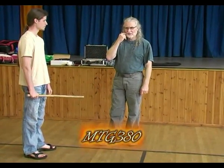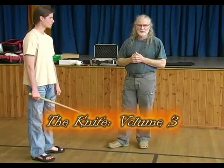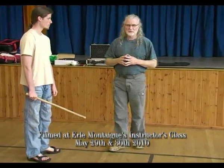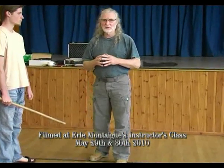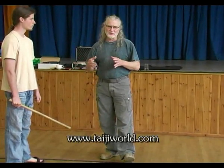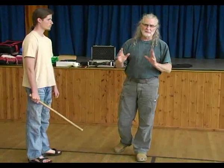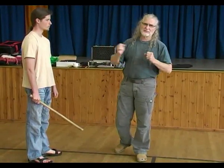We're carrying on with the series called The Knife, and we're doing the eight - we've done two already, we're on to the third, what's called Bagua Knife. Not that it has anything to do with Bagua per se - it means eight diagram or eight method of the knife. That's what we're doing.